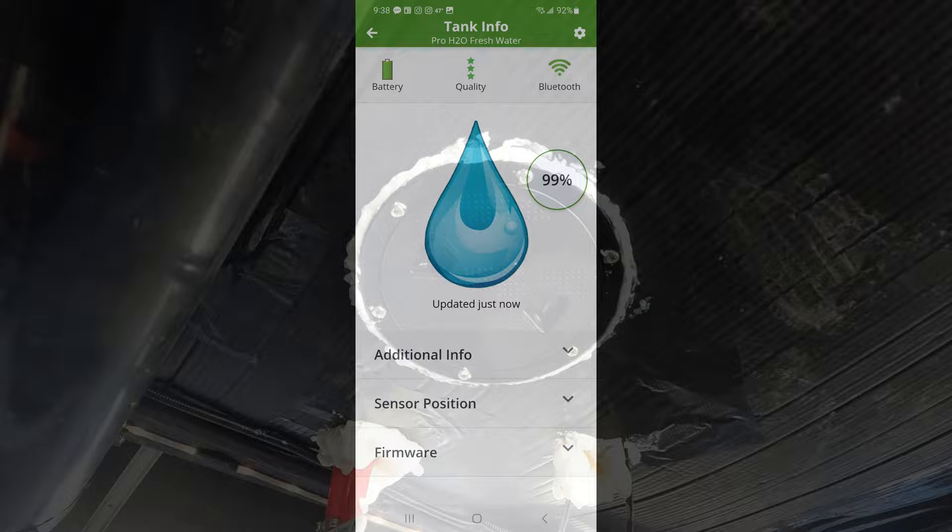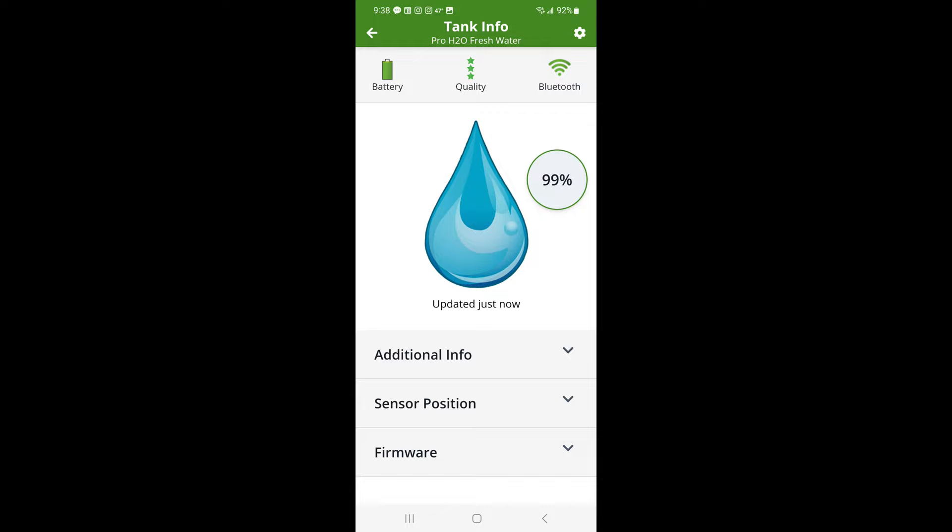The connection to the free Mopeka Tank Check app on your phone is made via Bluetooth, and is as simple as opening the app and holding down the sync button on the sensor until it appears in the app. Within the app, you input the height of your tank — in our case six inches — and the update frequency, as longer update intervals increase sensor battery life.